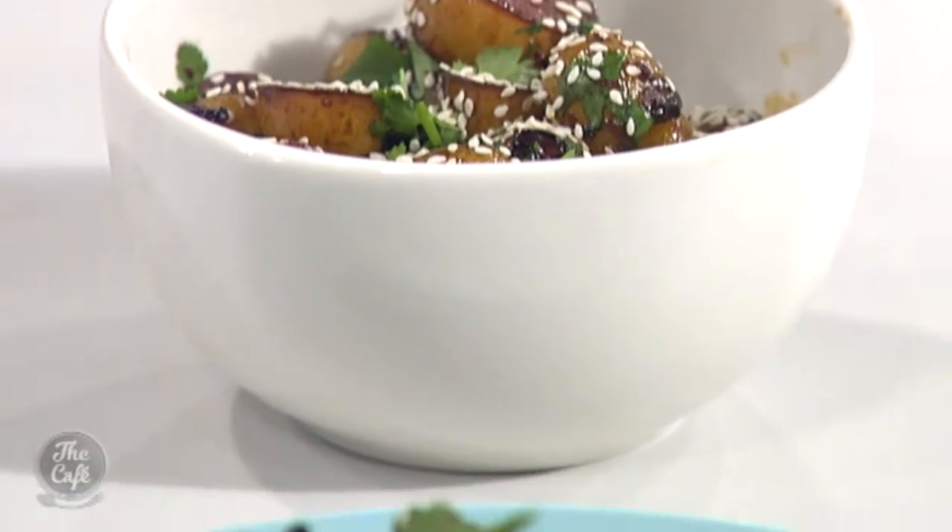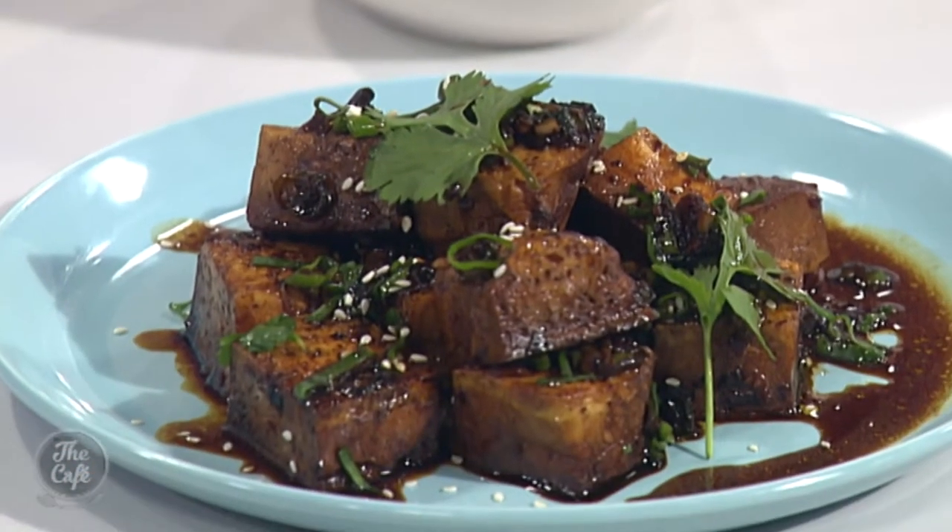You can get the full recipe and ingredients at our website, thecafe.co.nz. This looks amazing, Mark — well done. Can't wait to taste it. And tomorrow we've got pan-fried pork dumplings with a spicy Sichuan dressing — it smells really delicious.